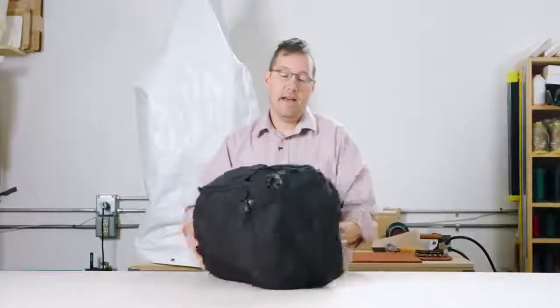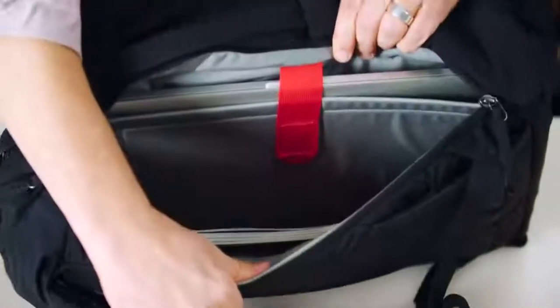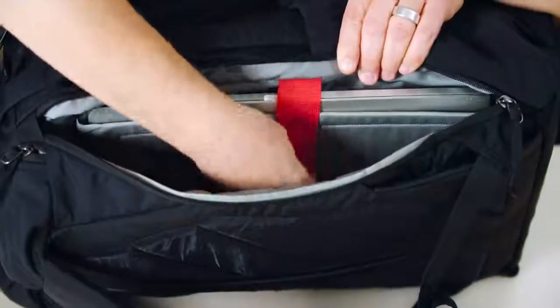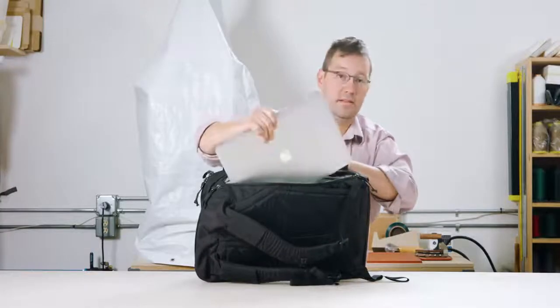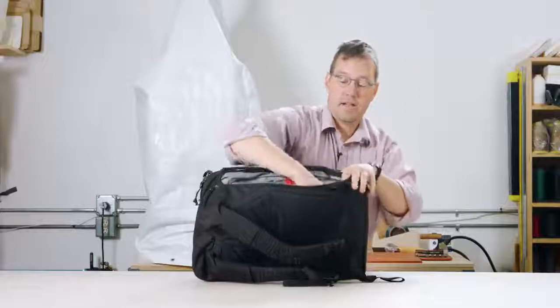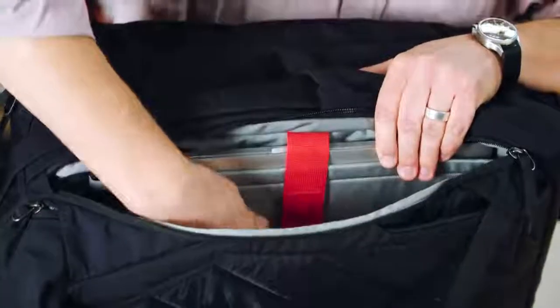Additionally on the side is our laptop compartment — same build from our Civic panel loader. There's a padded sleeve here for the laptop, suspended off the ground and fully padded. This is a MacBook Pro 16-inch. There's a security strap to keep it in place, and then in addition there's an entire slot where you can throw a magazine, documents.